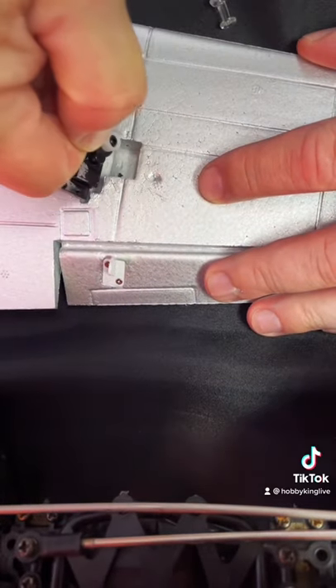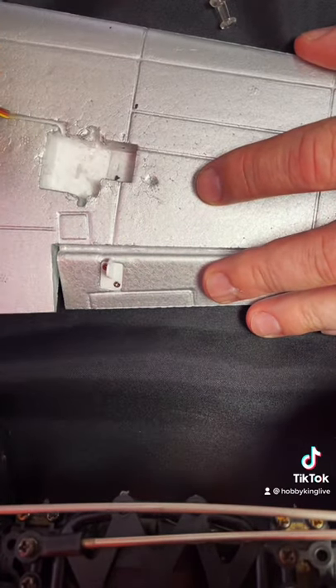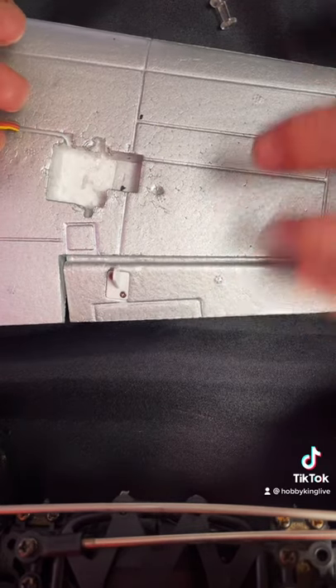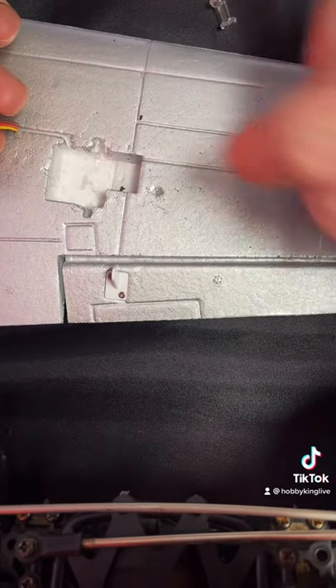And then you should be able to pull it right out. There you go — it just pops right out. So again, just twist it, break that glue seal, and then pull it right out. And you can see we haven't really damaged any of the foam around it, and we can replace it.